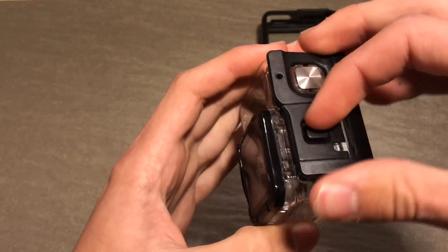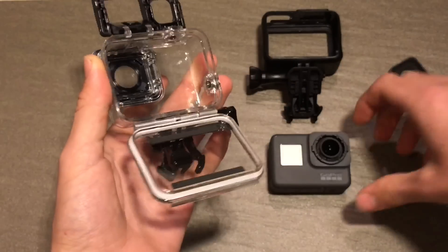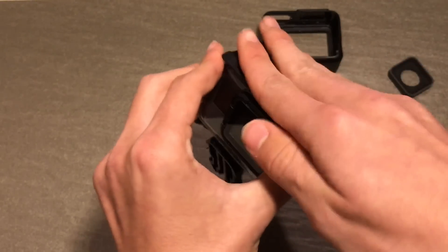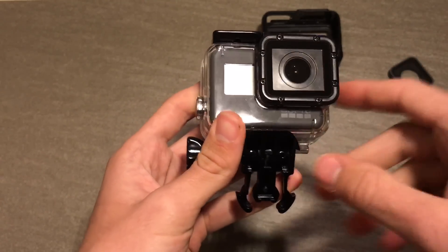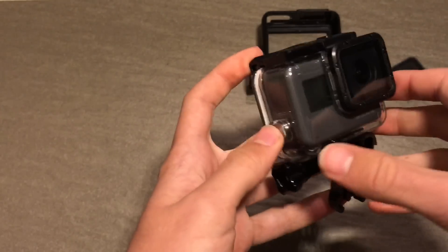With the housing, unlock it at the top using the clip, open the door, and basically slide the camera in. Shut the door on the back and it's installed. Make sure the lens matches up and it's not being caught or anything. And from there it's basically installed in the housing.